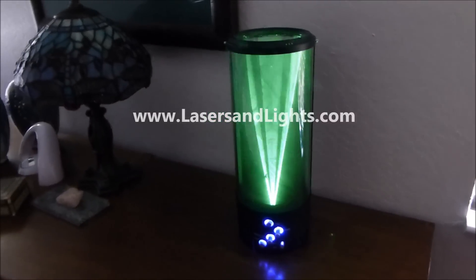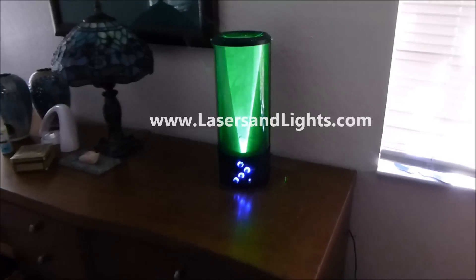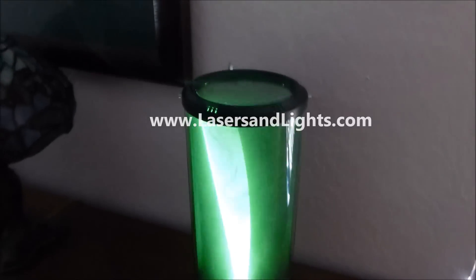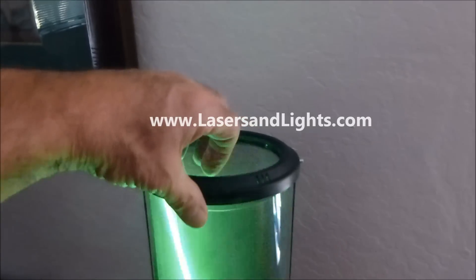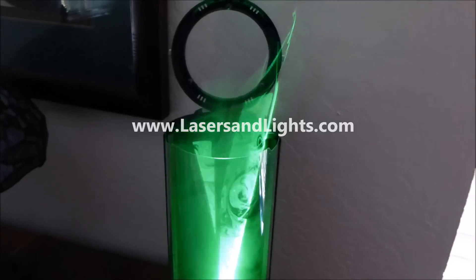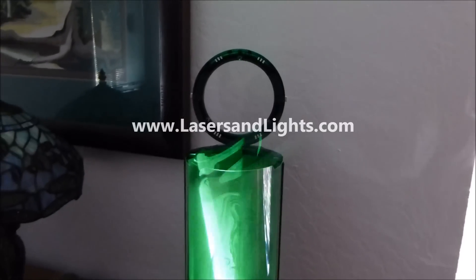I'm now videotaping this in the daylight, and you can see that it's still very bright, even though we have it in a fairly well-illuminated room. Most lasers have little or no value until it's after dark. This lighting effect has a number of different features. By releasing the lid, notice that the fog it creates inside, as it's released, creates light traveling up onto that image, even outside of the container.